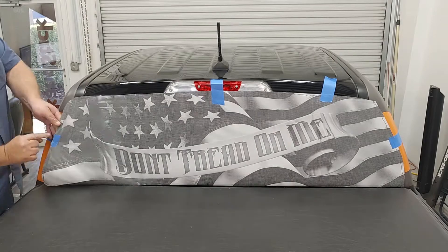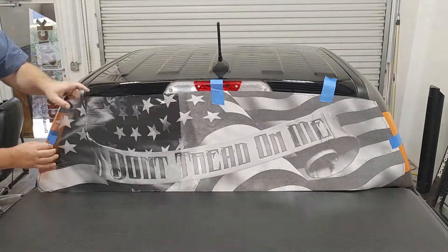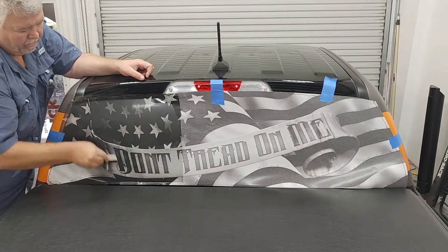Then we install it back up there and do a hinge method. Now make sure when you're removing that backing paper that you cut it — don't rip it. You don't want to leave little pieces behind it.